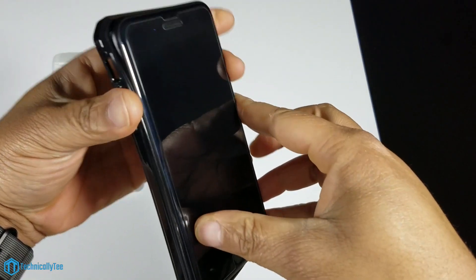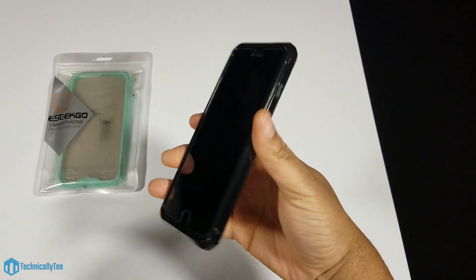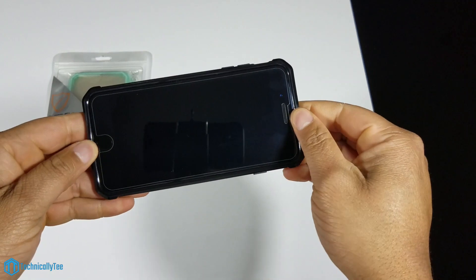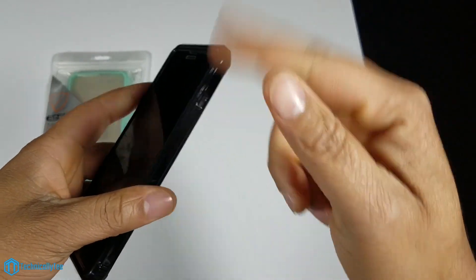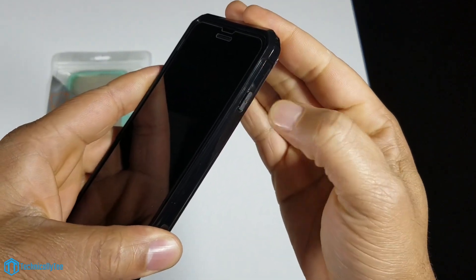Let's go ahead and pop the phone into the case and see how it fits — button side first as always. Nice snug fit, wasn't really expecting it to snap on like that. Very very snug fit — it fits like a glove, super super tight. That's already a big thumbs up.